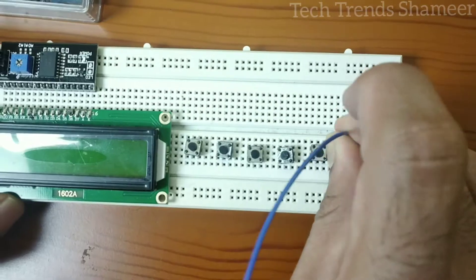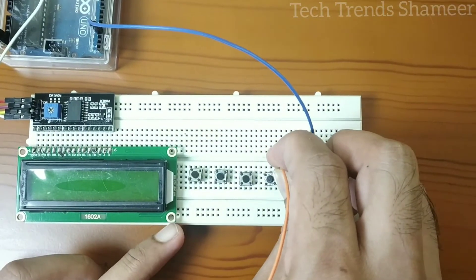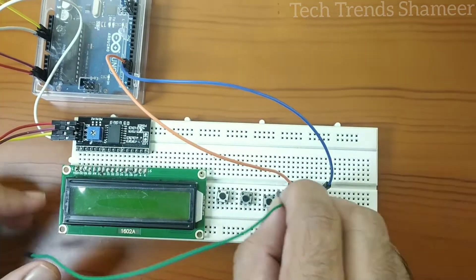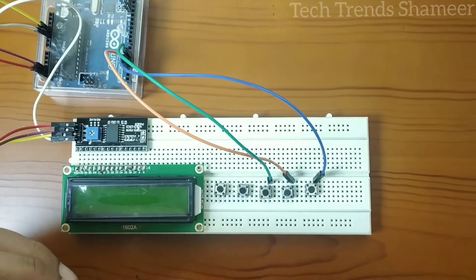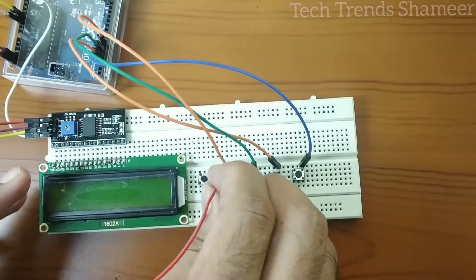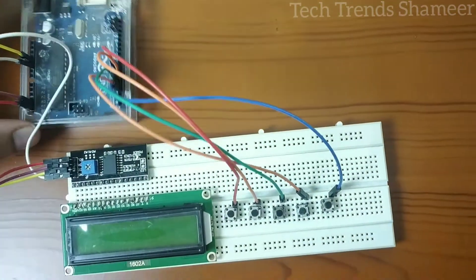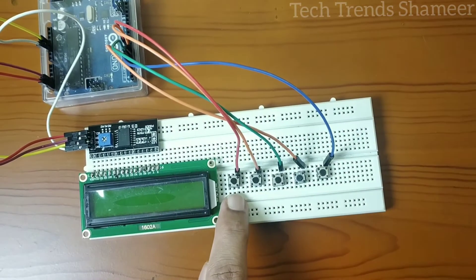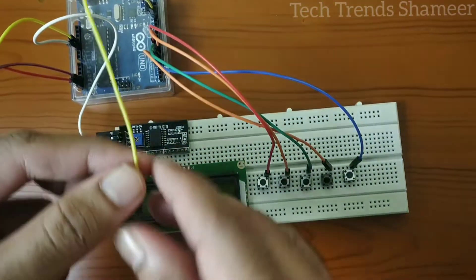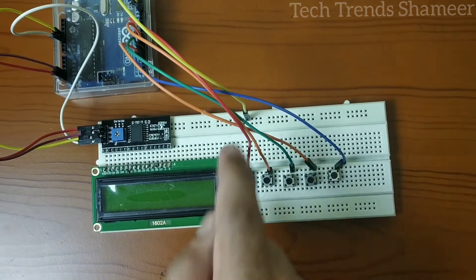I am connecting the first switch to pin 3, second to pin 4, third to pin 5, fourth to pin 6, and the final one to pin 7. Now connect the other end of the switches to the ground pin. Connect a common ground from the Arduino board to the breadboard, and connect all the other switch pins to the ground pin.